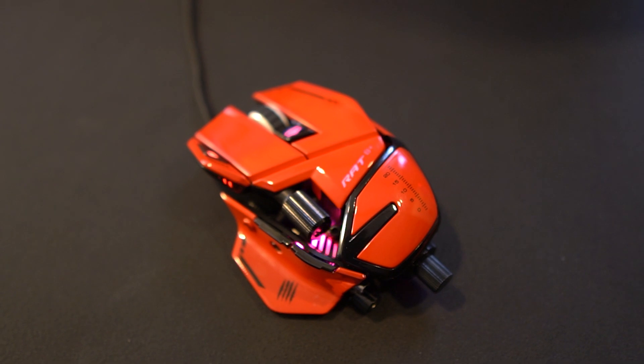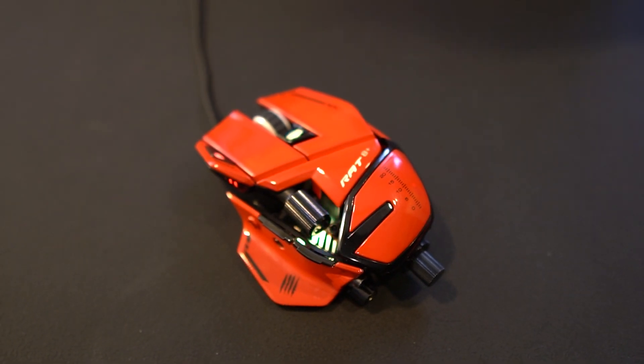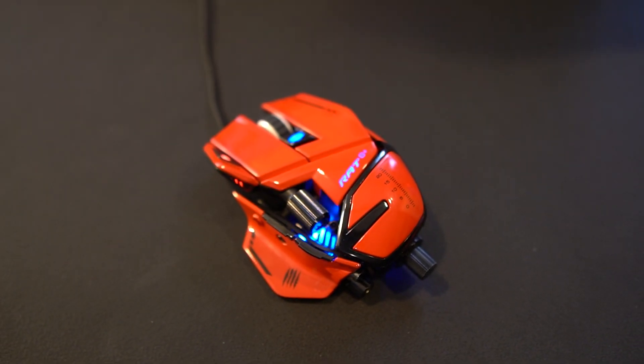As for colors, the color you're seeing here is glossy red, and that is the only color this mouse will come in. It's going to be $109.99 and will be available at the end of Q1.